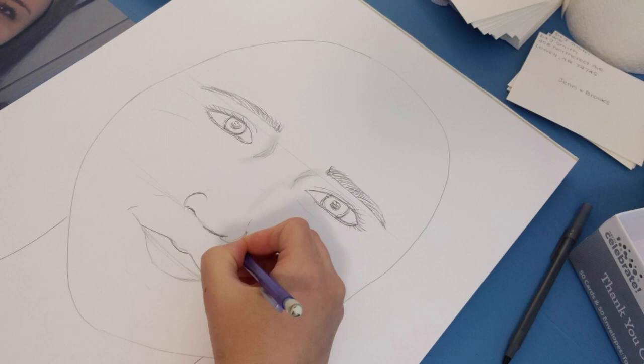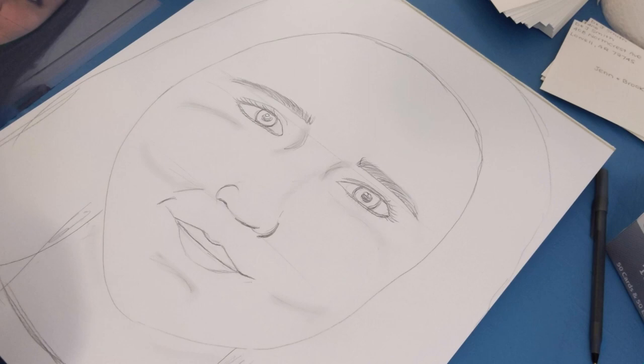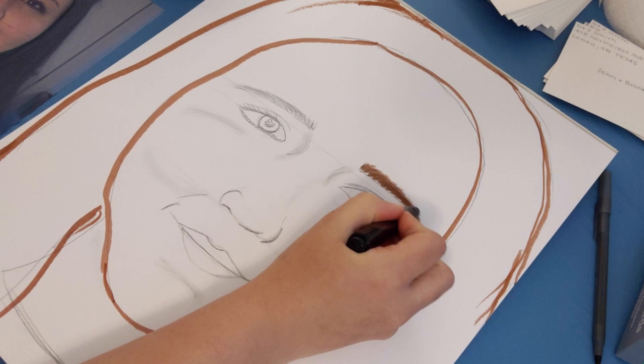If you can see your ears, draw them as well. Don't forget to add your neck, shoulders, and hair too. Once you're satisfied with the placing of your facial features, start adding the extra details. Do you have freckles? What does your hair look like? What color shirt are you wearing? These things are all important to express who you are.